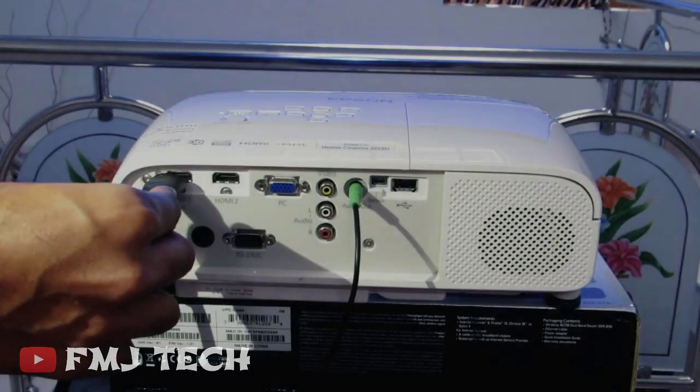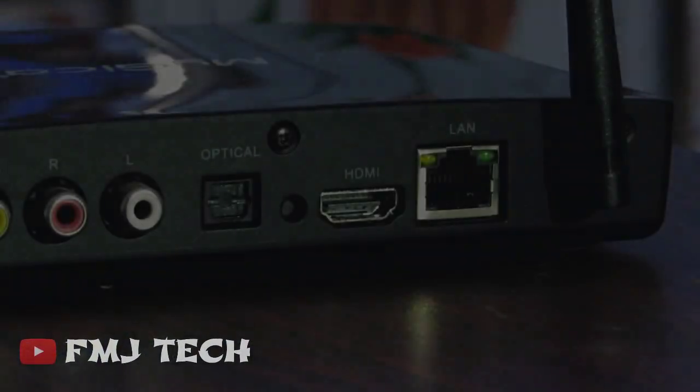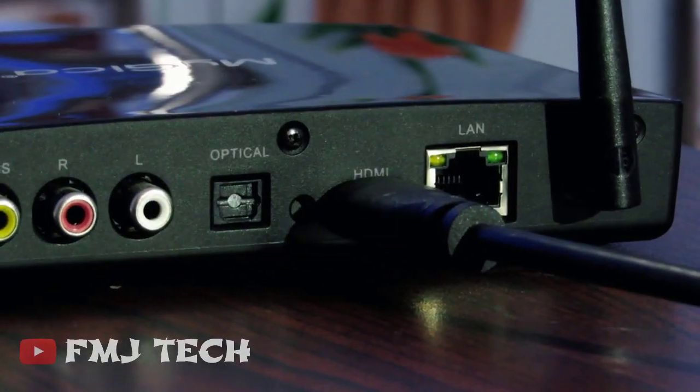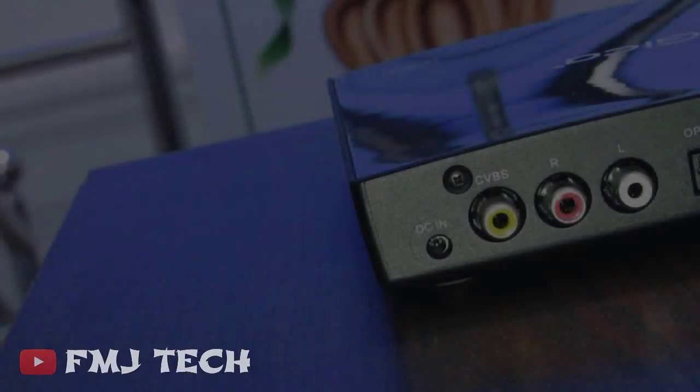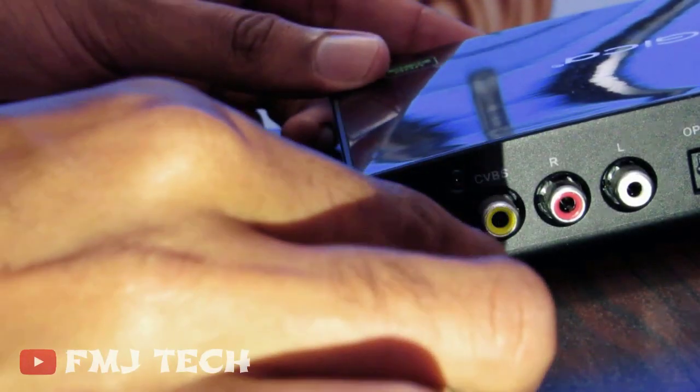Here I connect this Android TV box to a projector using an HDMI cable, and the other side of the HDMI cable to the Android TV box. Let's switch on this device — connect the power adapter and switch it on.